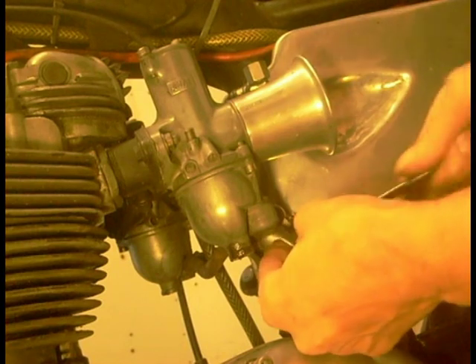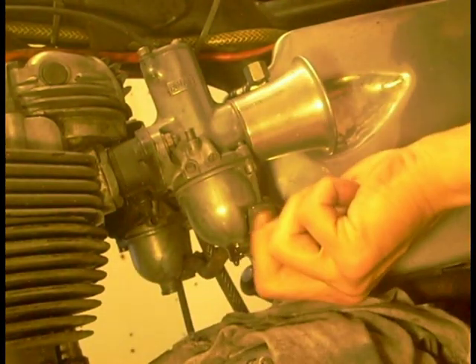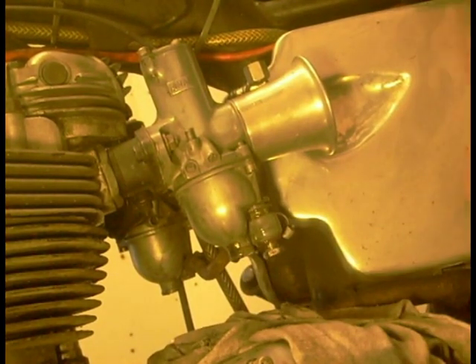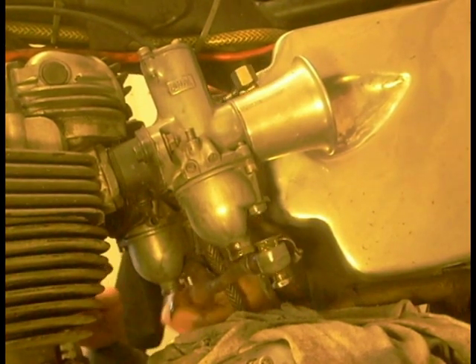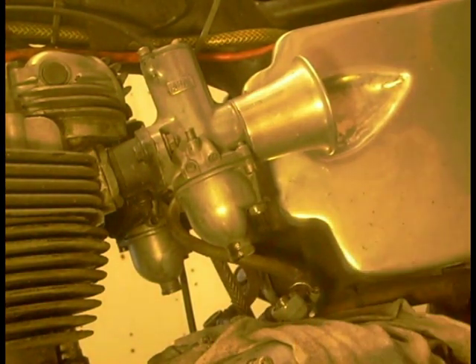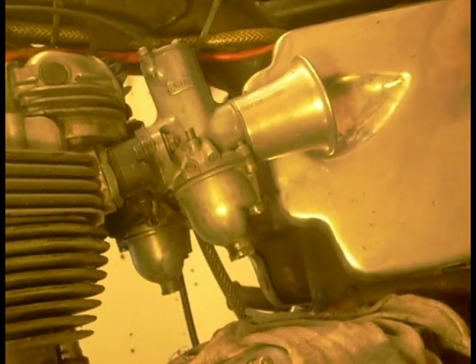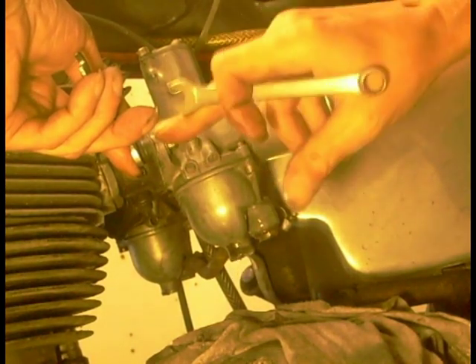I'll be whipping the carburettors off for the banjos and the petrol pipe, and the same on the other side. Give that stuff a quick look at the little filters, see if they're alright. Yeah, nice and clean. A couple of bolts - hmm, a bit slack that one.